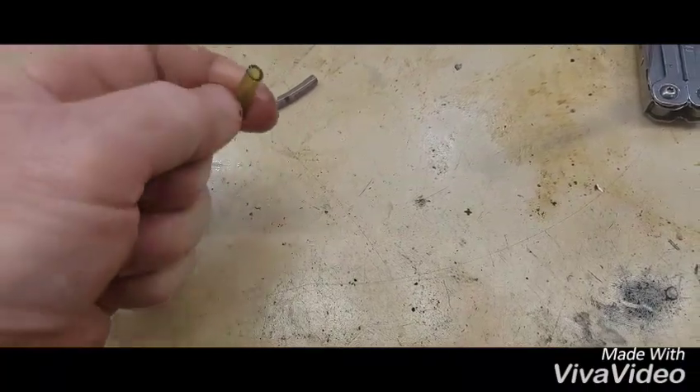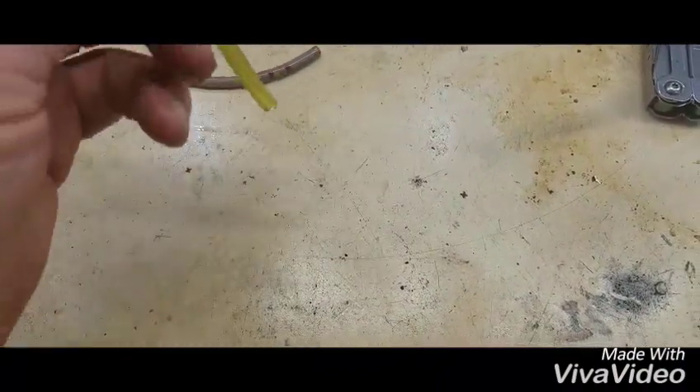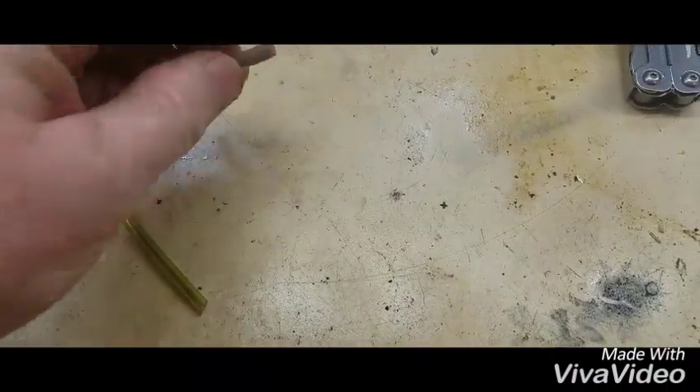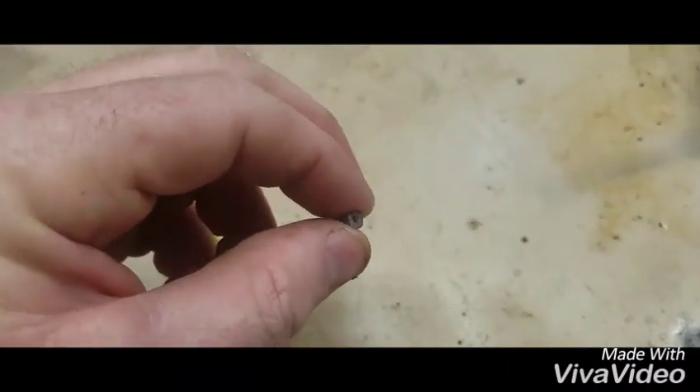The Tygon line is still really flexible — bounces back and everything. And here is the other one — it's like harder now, you can barely squeeze it.